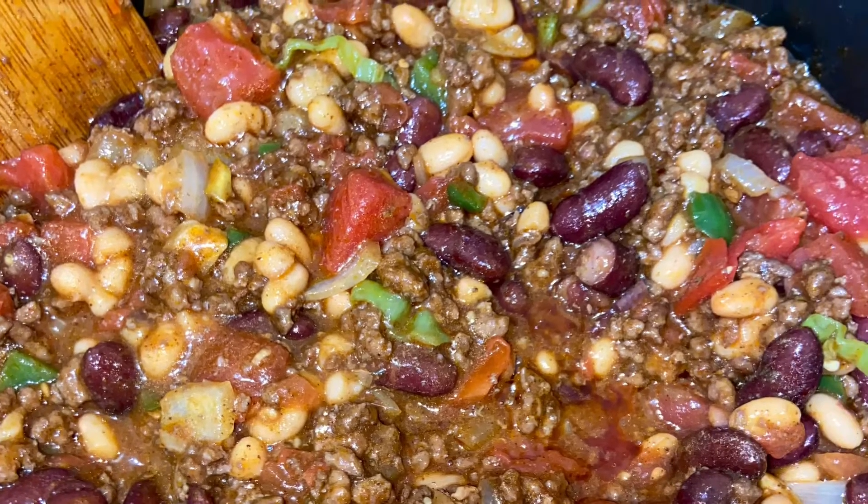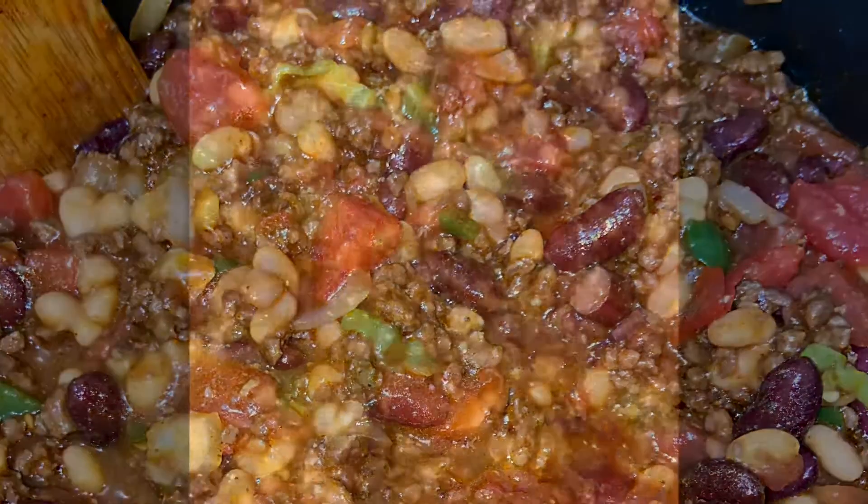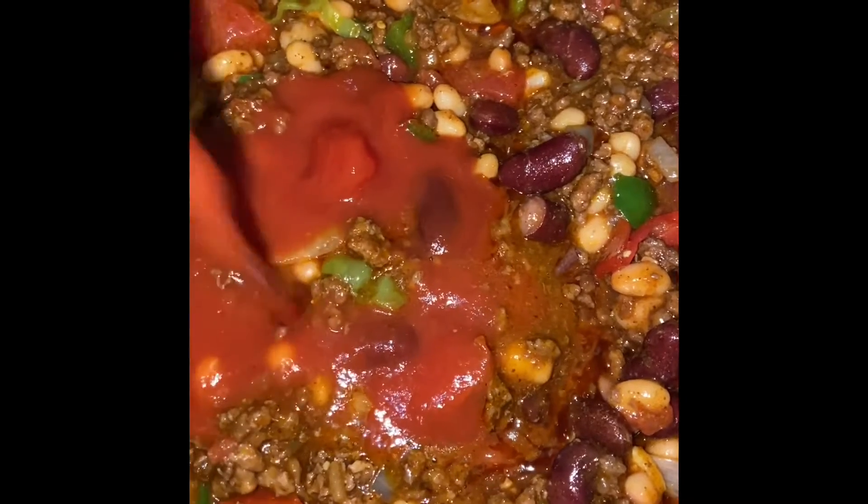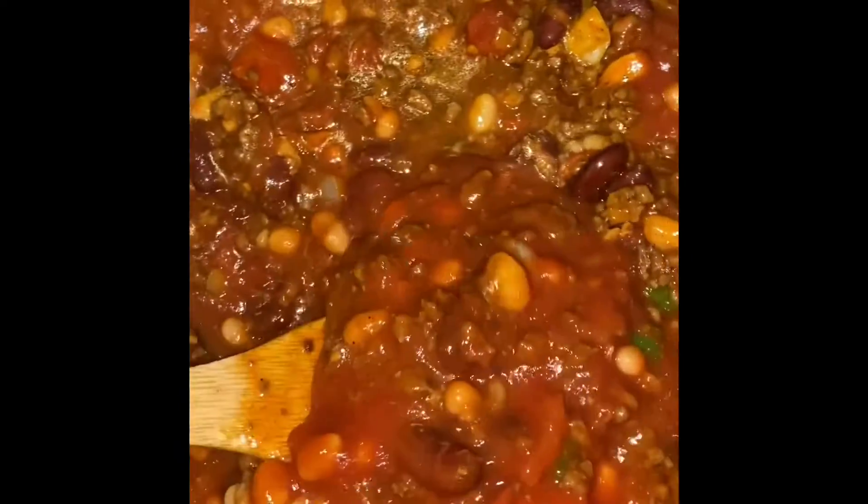Look how colorful that is already — it is so delicious. I like to add the peppers. Here I am adding one eight-ounce can of tomato sauce. Combine and just allow it to simmer for about 5 minutes.